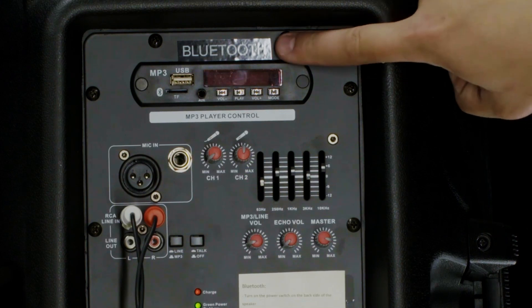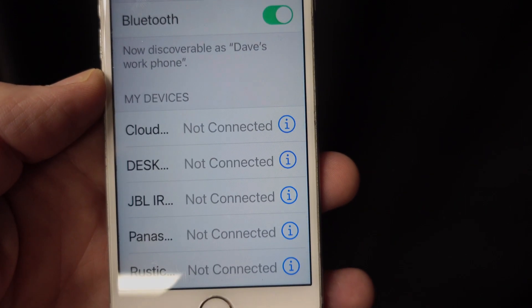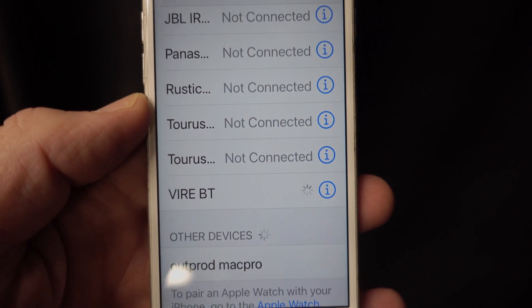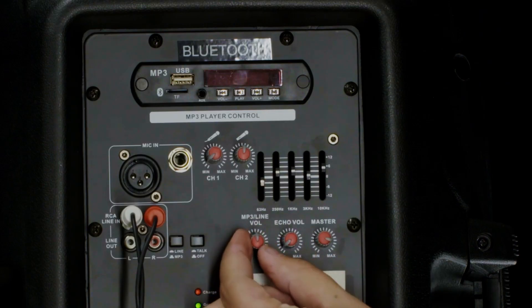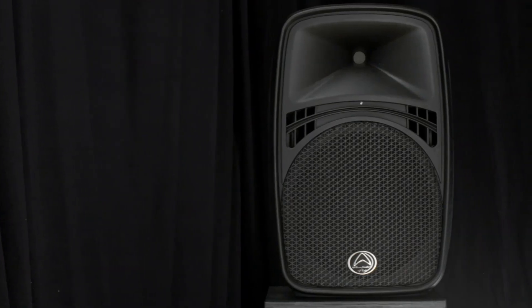says BT. Open your device's settings app, go to Bluetooth, and look for via BT — click this to connect to the system. Finally, use the mp3 line volume knob to control the Bluetooth volume. You are now ready to go.